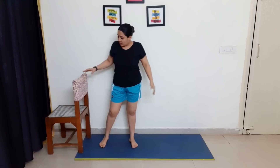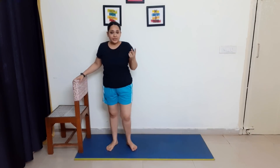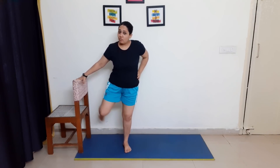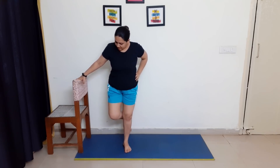Now the next exercise is clamshells. What you have to do is hold your leg like this and lift it. Let's do first 10 followed by the next 10 — we will do it in 2 sets. 1, 2, 3, 4, 5, 6, 7, 8, 9, 10. Then 1, 2, 3, 4, 5, 6, 7, 8, 9, and 10. Change. 1, 2, 3, 4, 5, 6, 7, 8, 9, and 10. Great job!